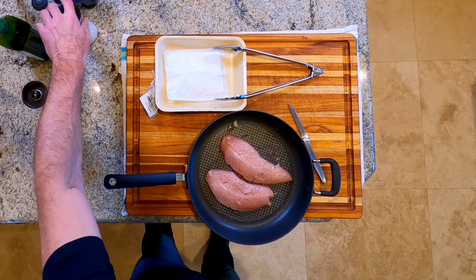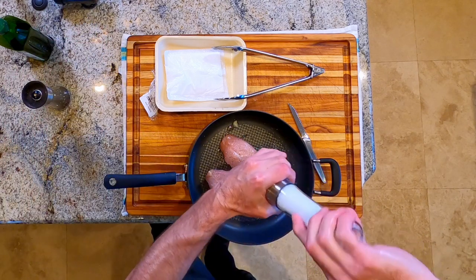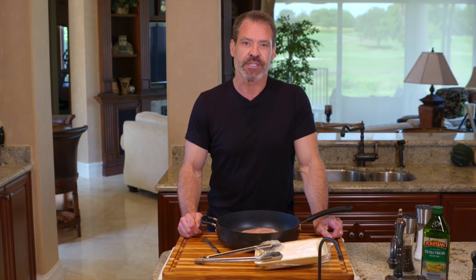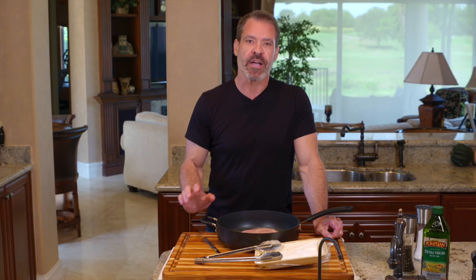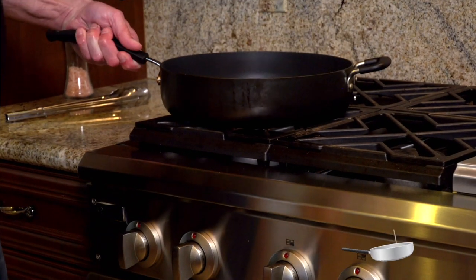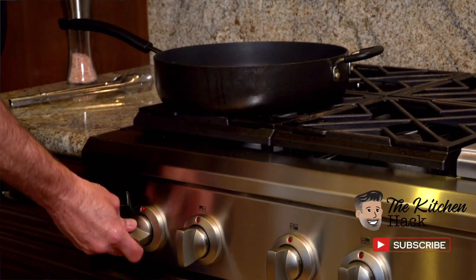All we're going to apply is salt and pepper, and when we flip it we'll apply salt and pepper to the other side. Now if you want to put a little bit of seasoning on it, I might recommend rosemary, but we're going to use some finishing sauces later so I'm not going to put in any seasoning other than the salt and pepper. Let's take it over to the stove and heat it on medium heat.